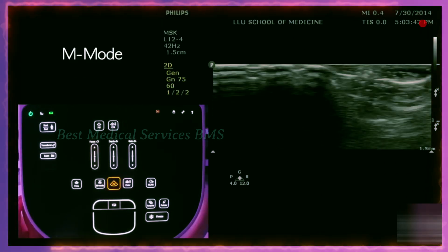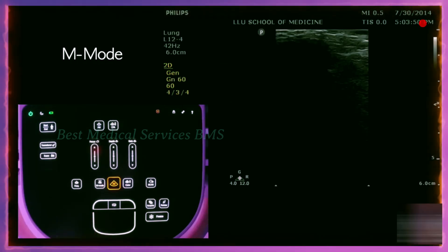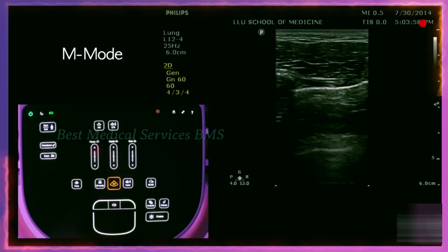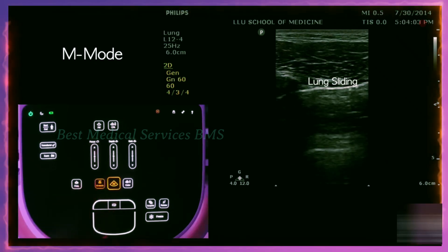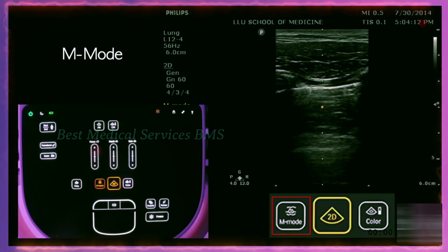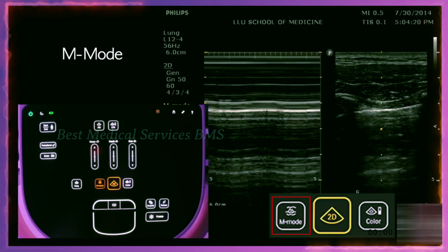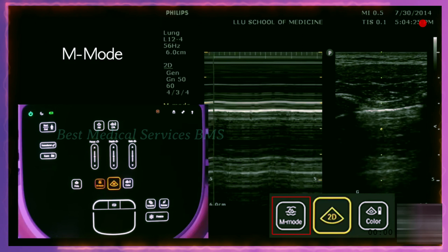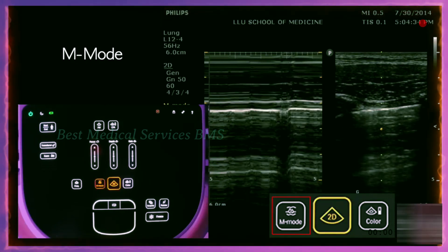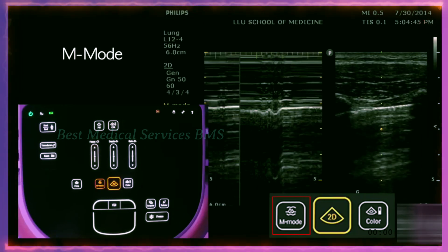The other important mode is M-mode, or motion mode. We're going to look at a lung setting — specifically the lung sliding of the visceral and pleural layers sliding across each other. If I put the M-mode cursor on, you see yellow dots going straight down. The ultrasound probe will only measure motion along that one line. Push the M-mode button to activate it, and everything else disappears — it's just scanning that one line over time. This is normal lung sliding: it has a sandy appearance when breathing in and out, and that motion of the pleura is captured with M-mode.